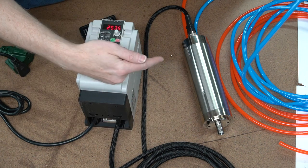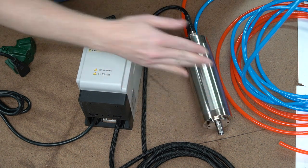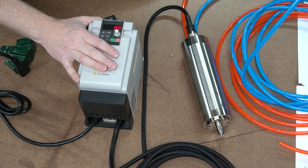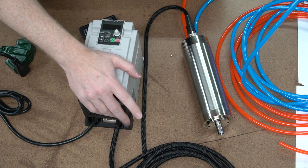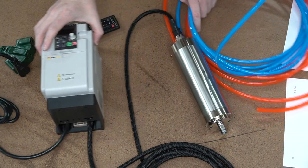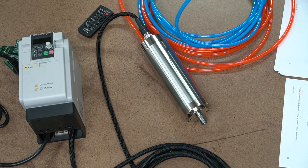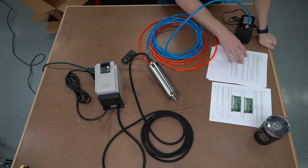That is the very basics of the motor, the spindle, the VFD, and how to run it. Let me look at the manual here. We've got our starting the spindle, stopping the spindle, and we've got some frequently asked questions on here. I'll add some more — if you guys have additional questions, just reach out to support at PwnCNC.com and I'll update this for future spindle kit buyers.